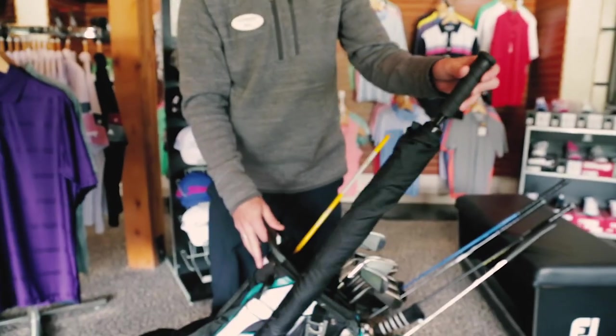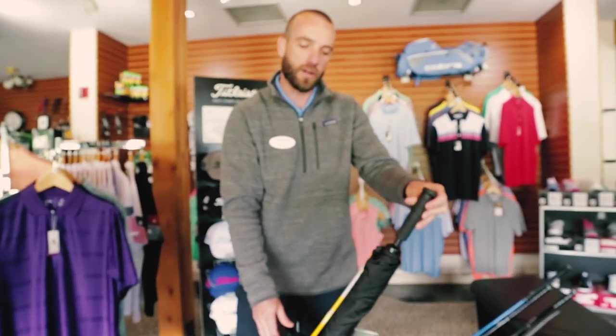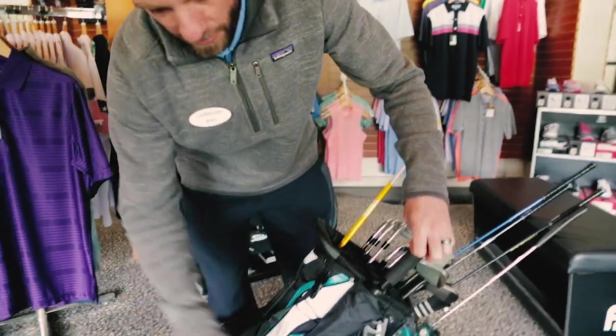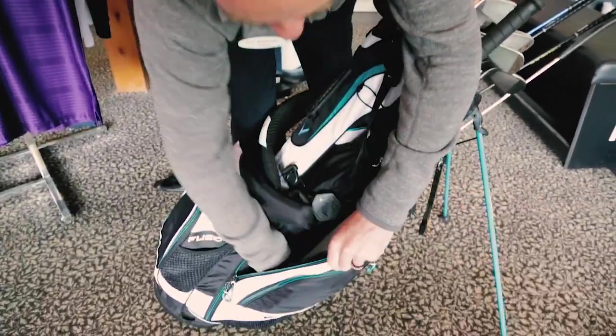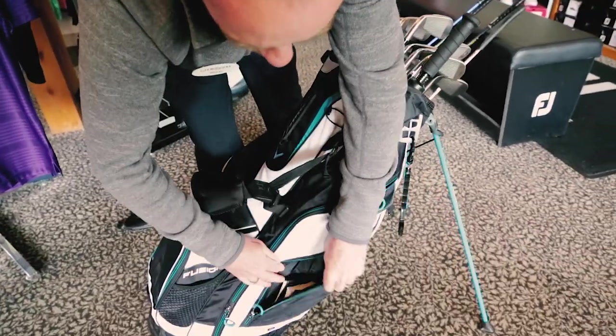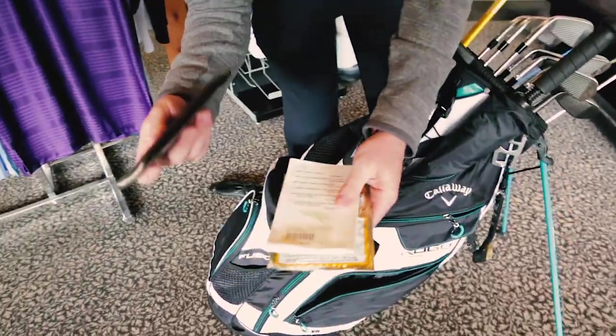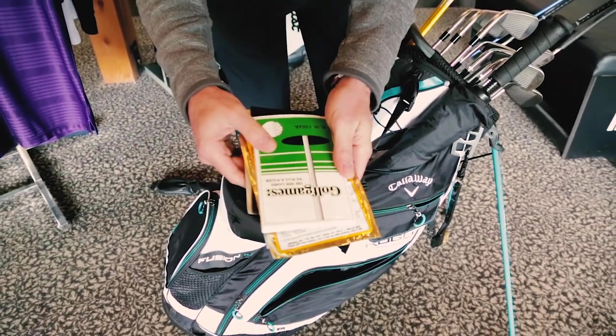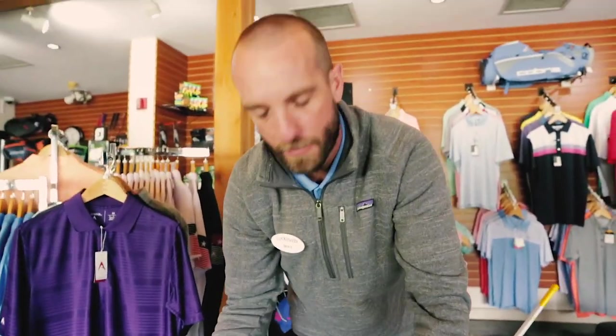I've also got an umbrella. This time of year, we want to make sure we're prepared for the weather, especially here in Colorado — we get those late afternoon thunderstorms. I've also got some rain gear in this big pocket, a cover, and a jacket. I've got some hand warmers, a booklet where I keep a lot of information on my rounds, and I've also got game golf — side wagers, have a little fun with the buddies.